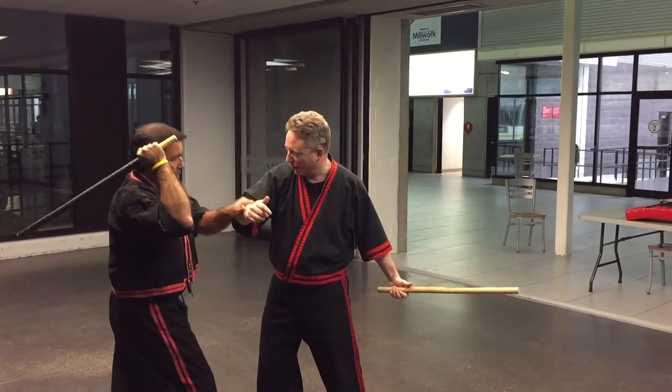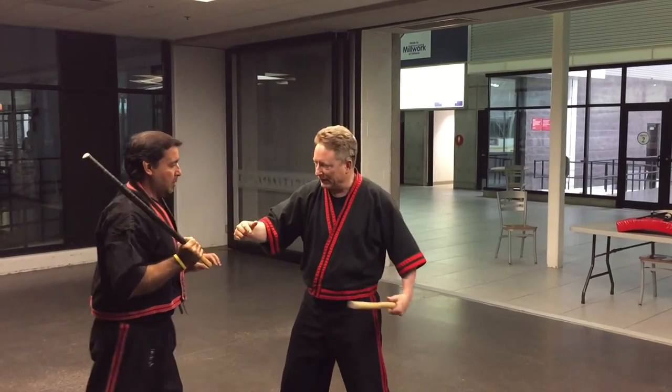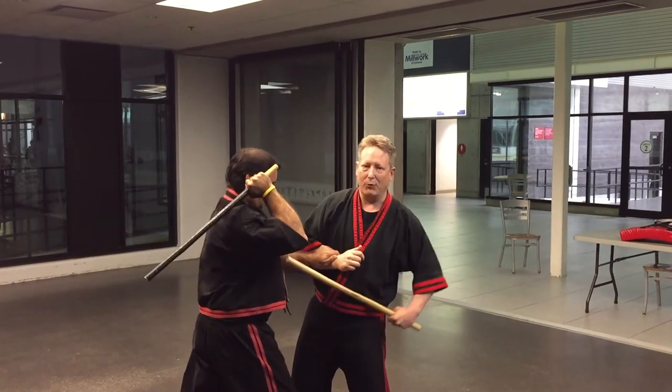Because if he jams me here, I've got nothing to come with. But if you have this deck here, you've got this cover.